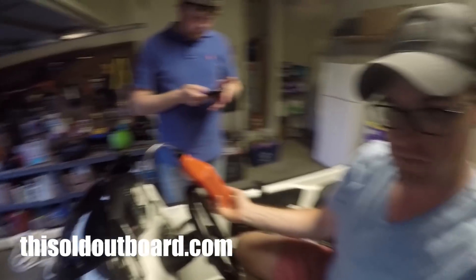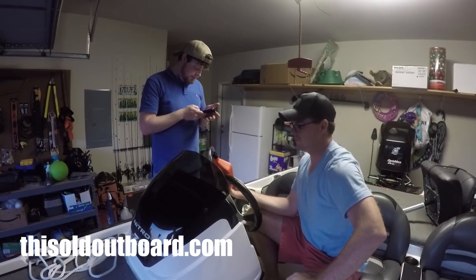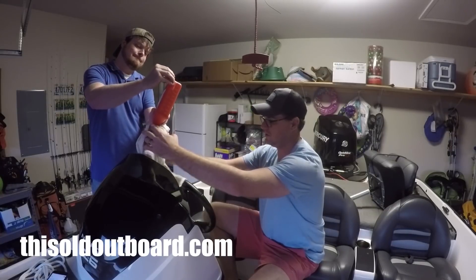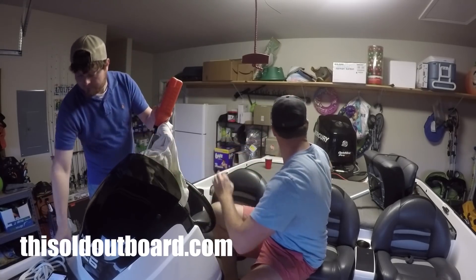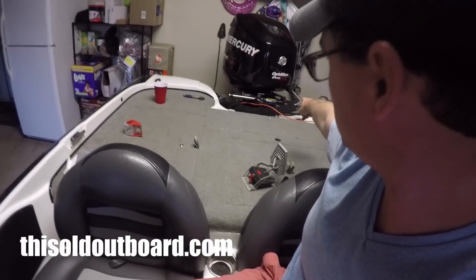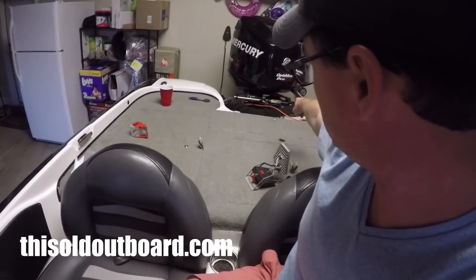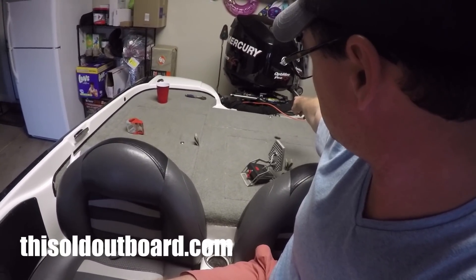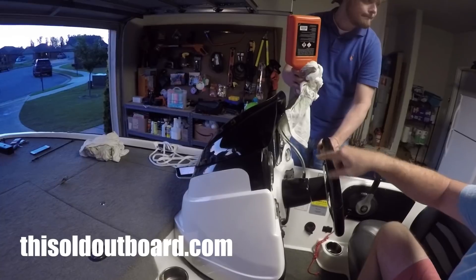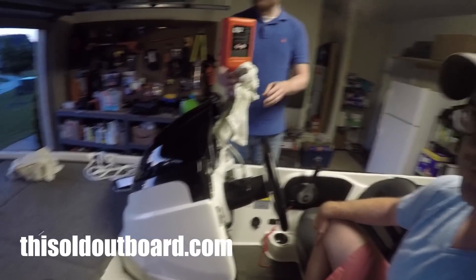Once hooked up, the instructions say to turn the steering wheel clockwise until the cylinder rod is fully extended to the right side of the cylinder. You turn the steering wheel clockwise until that's all the way exposed — the silver shaft — and the cylinder is pushed all the way to the right side. All the while the bottle is upside down, feeding fluid in.